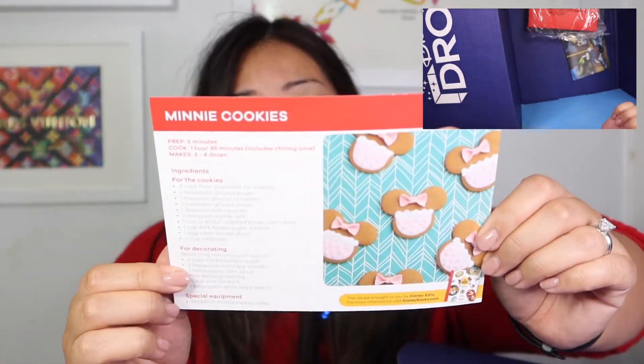And last but not least — oh wait, actually there's still more. I get a Minnie Mouse notepad. And then what else? Oh, it talks about the Minnie cookies, how to make them, kind of like the recipe. And then I guess this is Mickey and Minnie.